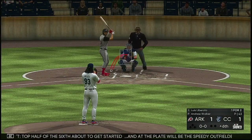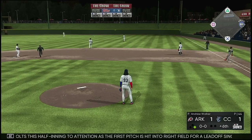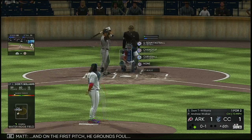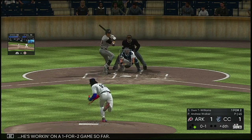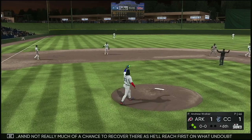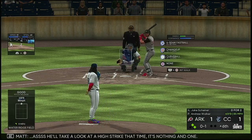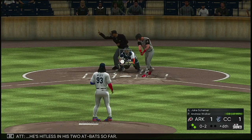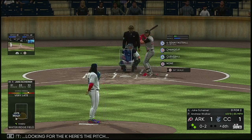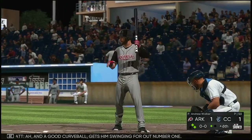Top half of the sixth about to get started. At the plate will be the speedy outfielder Luis Liberato, as the first pitch is hit into right field for a leadoff single. Dom Thompson Williams grounds foul on the first pitch, working on a one-for-two game. Hard on the ground towards short — a dive and he knocks it down, reaching first on what will undoubtedly be scored as an infield single. Jake Shiner takes a high strike, nothing and one, hitless in his two at bats. 0-1 pitch, can't make contact, 0-2. Good curveball gets him swinging for out number one.